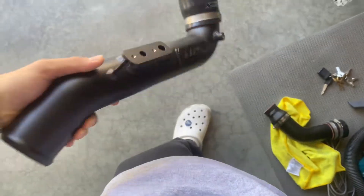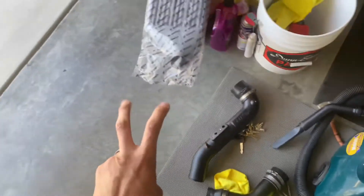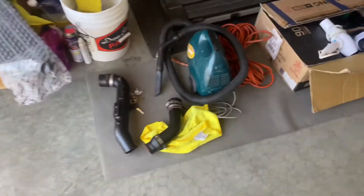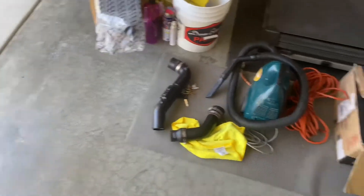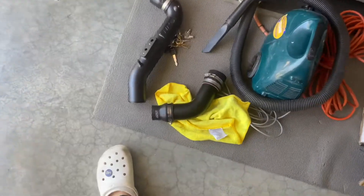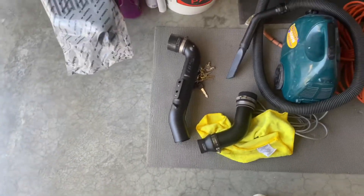Since I'm in California, this is filmed in Mexico. You can't get these ordered to Cali, so I just bought them used. But yeah, I'm about to install them right now, show you guys the process and show you guys the results after.